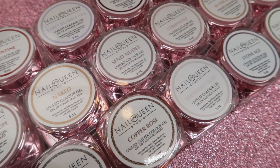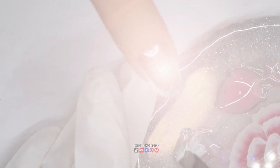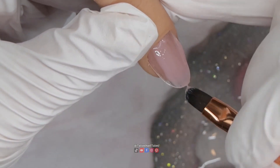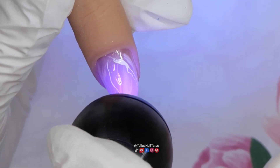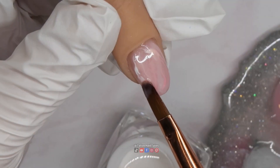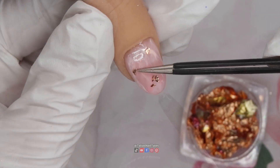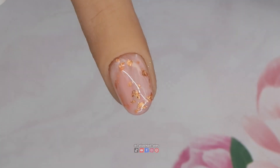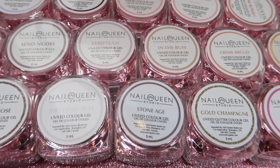Thank you guys so much for taking the time to watch this video. I hope you enjoyed seeing the swatches of the Nail Queen Studio hard gels. I recently posted a 10 easy DIY gel nail design tutorial video featuring these hard gels, so if you want more ideas on how to use them be sure to check that out — in that video many of you wanted to see the swatching, and that's exactly what this video was. Make sure you're following me on all my social media, comment below and let me know what other nail videos you'd like to see featuring the hard gels from Nail Queen Studio. I'll see you guys in my next video, bye!